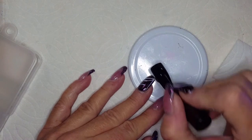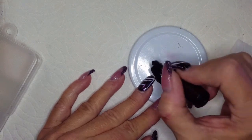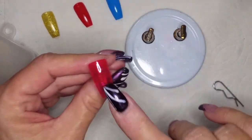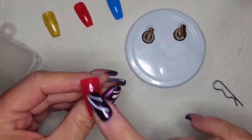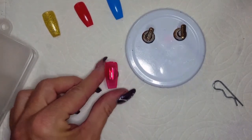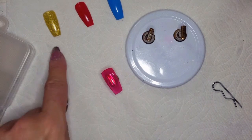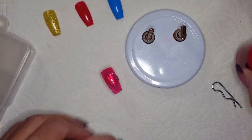It glides over the first coat really nicely. I'm going to cure that and we will come back and use this as a base for the 9D cat eye. This first coat dried really, really quickly. Let's go ahead and go in with a second coat. By the way, these do have a sticky layer that you need to wipe off.